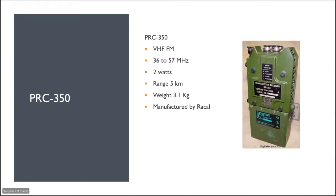The PRC 350 is VHF FM, 36 to 57 megahertz, two watts, range of about five kilometres, weighs about 3.1 kilos, manufactured by Racal. This was the transceiver you saw on the back of the marine yomping in the Falklands slide. If a couple of you wanted to go out portable using old military equipment, one of these on six metres FM would be a whole load of fun.